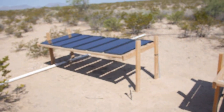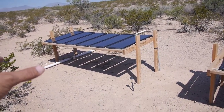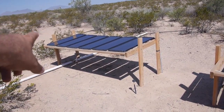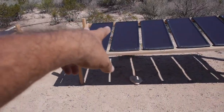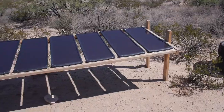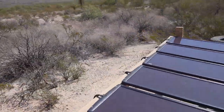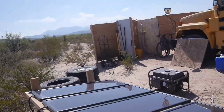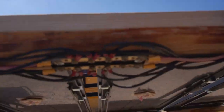This is coming from the solar — Harbor Freight Solar Kits, three of the 100-watt kits, all wired in parallel. Just to tie it all together, I used some screw terminals here.